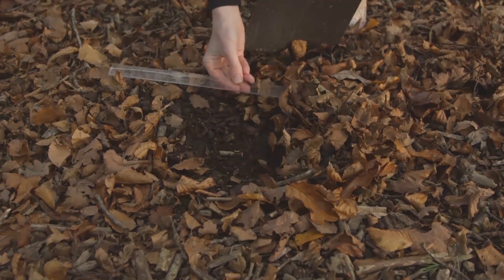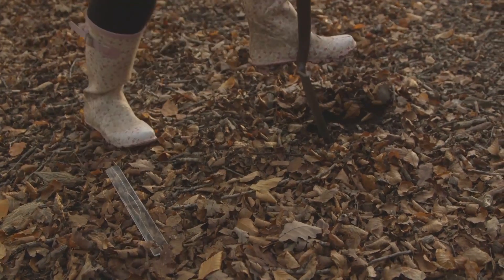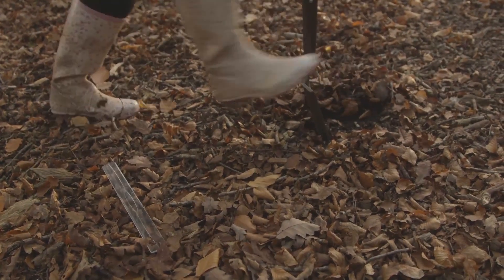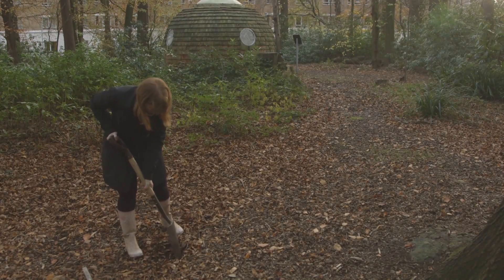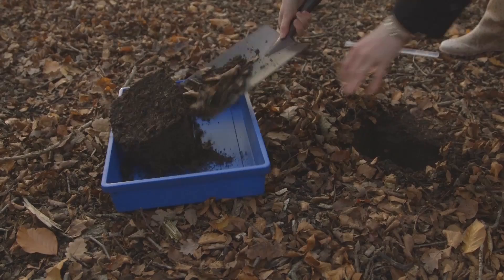Dig a hole 20 centimetres by 20 centimetres and 20 centimetres deep. If you're using a garden spade, this is often one spade width. Remove this soil and put it into a tray or box.